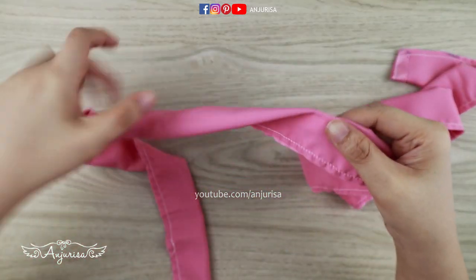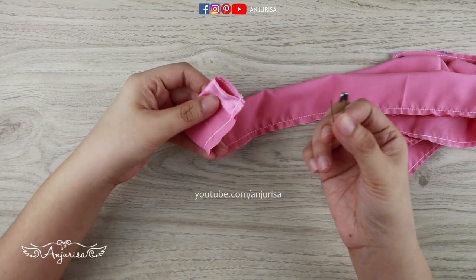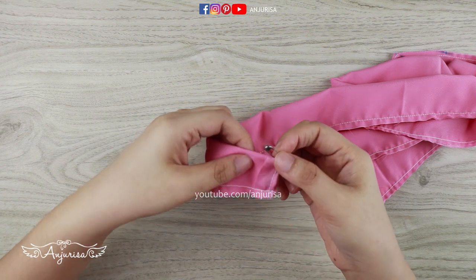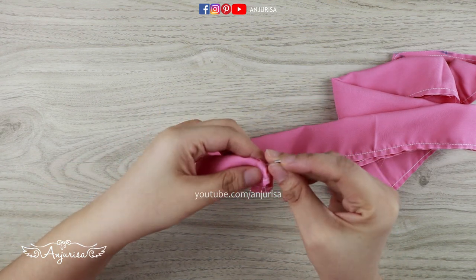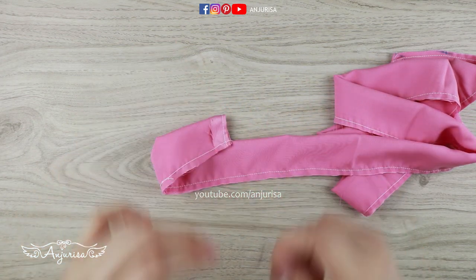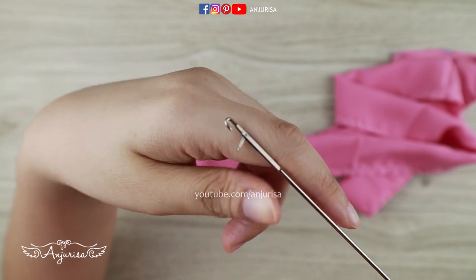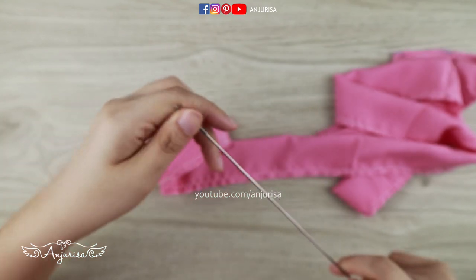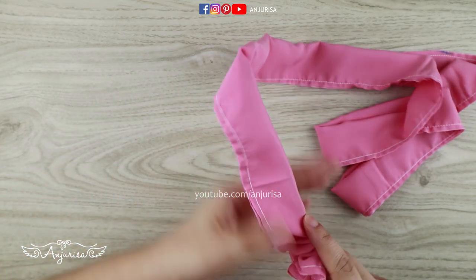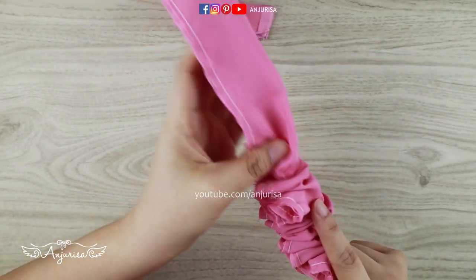Next is to turn the fabric inside out. Turning a long strip of fabric is quite time consuming. The easiest tool to find at home is to use a safety pin — just pin it to one end and push the safety pin to the other end. But if you have a loop turner, it will be easier to turn the fabric inside out. Slide the loop turner from here. If sewing is something you do a lot, I recommend buying this loop turner as it really, really helps.